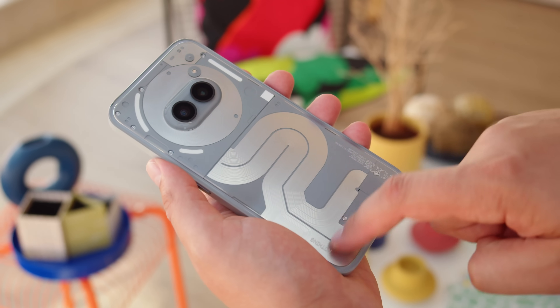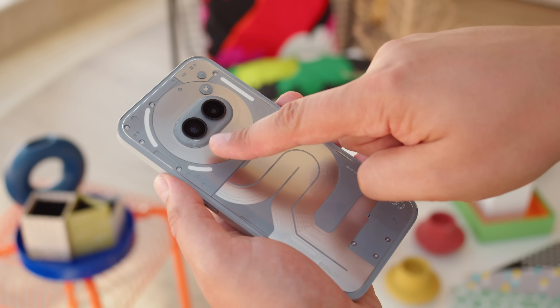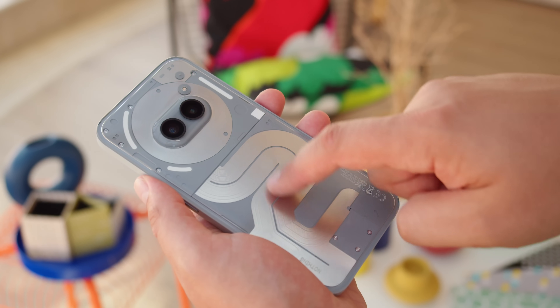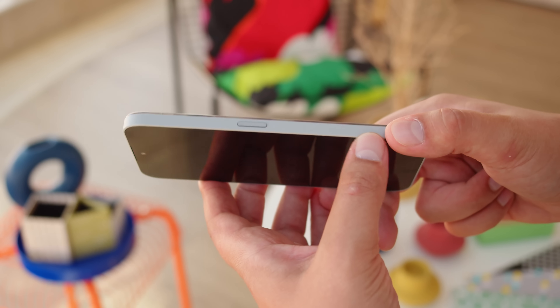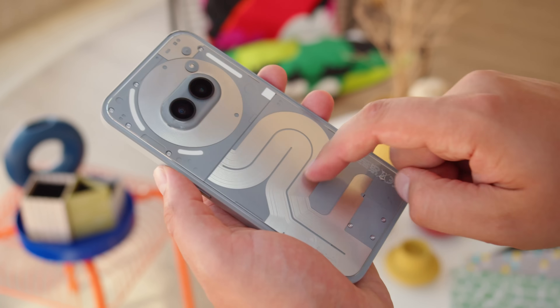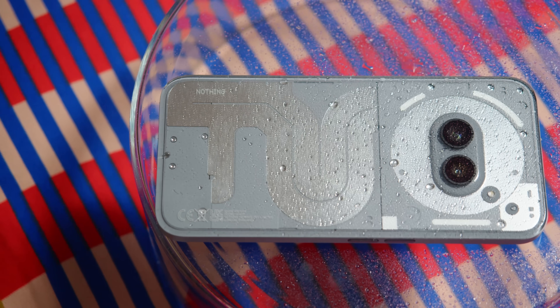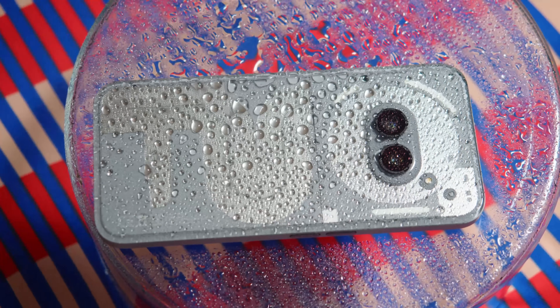The design hasn't really changed; the new phone is exactly the same size. You get that see-through back, through which you can check out some of the phone's internals. The back is grippy, and actually collects plenty of smudges and dust. The horizontal camera bump and rounded frame are also just like on the Nothing 2A. And like the 2A, the 2A Plus is rated at IP54 against dust and splashes of water.